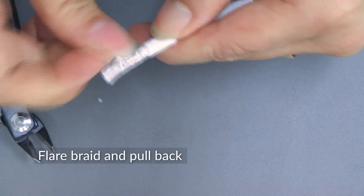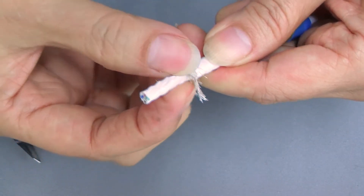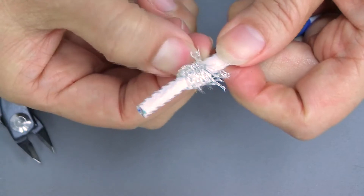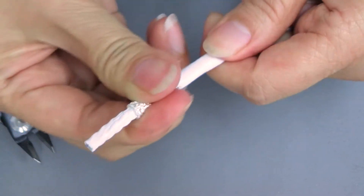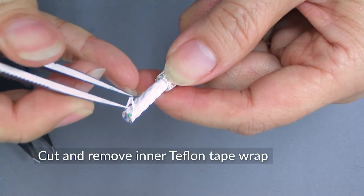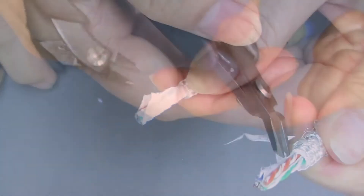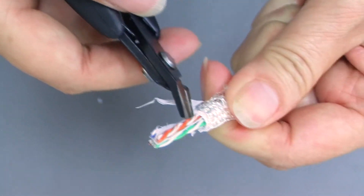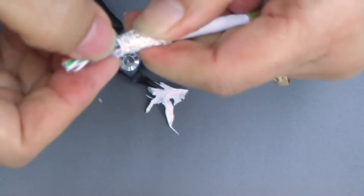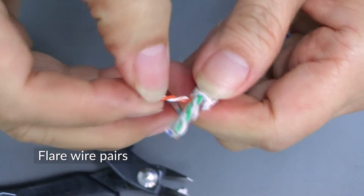Now flare and pull back the inner braided shielding. Then cut and remove the inner Teflon tape wrap. Now the inner wire conductor pairs are exposed — flare the wire pairs.